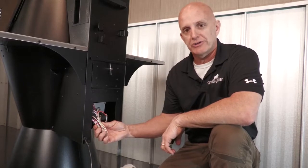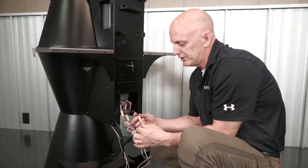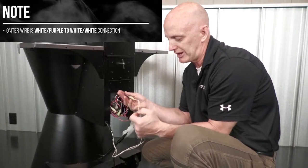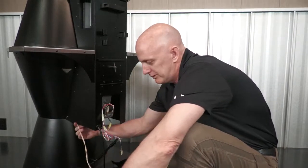Now that we've got this freed up, you can see these wires are all bundled together, so I'm simply going to use a pair of side cutters and carefully cut them. Now we've got them all freed up — you can see the igniter is going to be your white and purple, going to these two white braided wires, which is actually our igniter itself. Simply unplug that and make sure this wire is free off to the side.